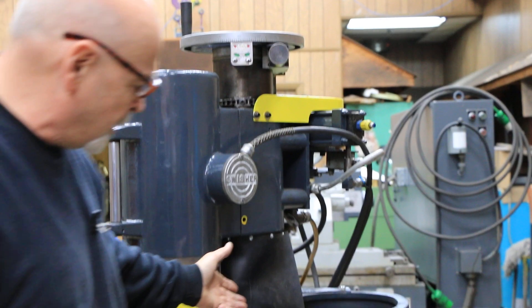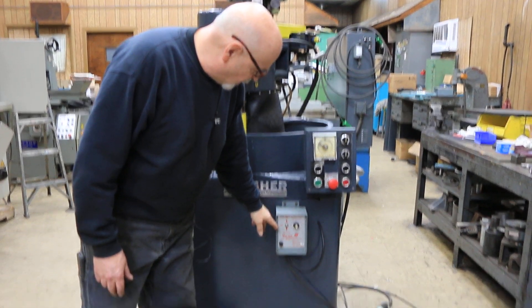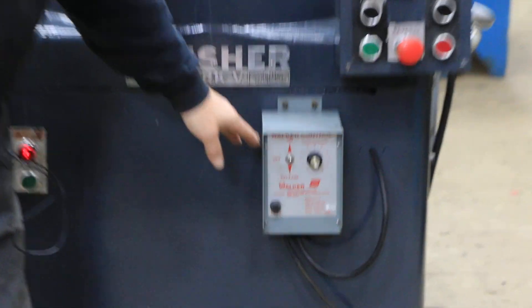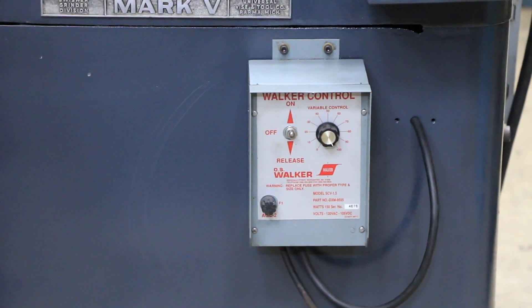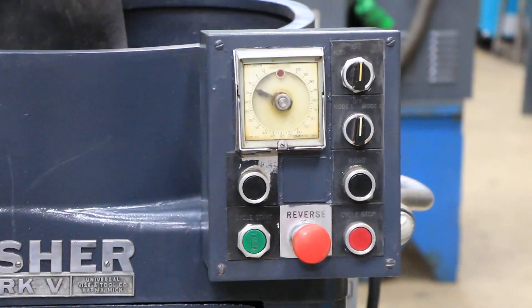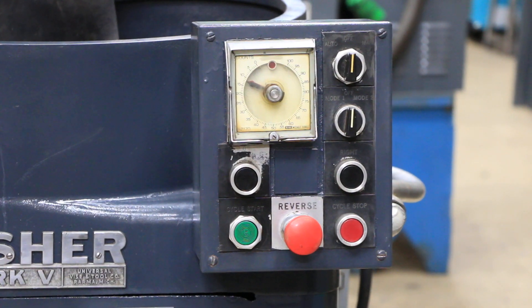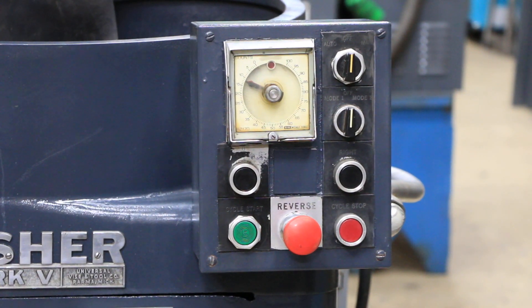The chuck on the machine is an electromagnetic chuck, and this is the OS-Walker chuck controller for that chuck. Over here is the control panel to operate the machine. There are a couple of different ways that this can be run, and we're going to go into that.